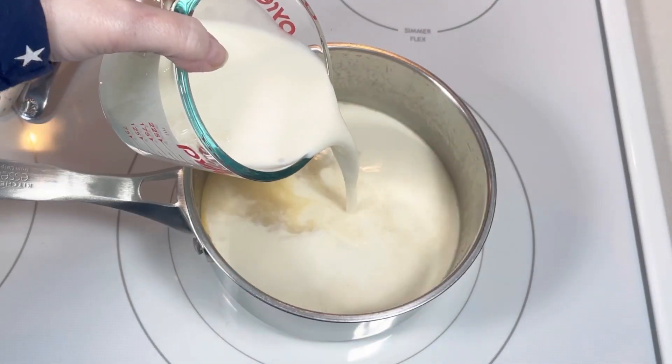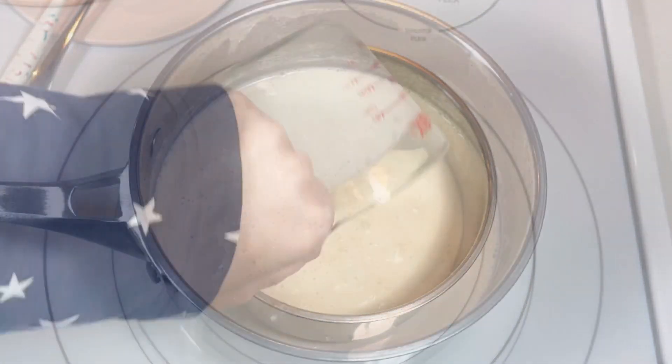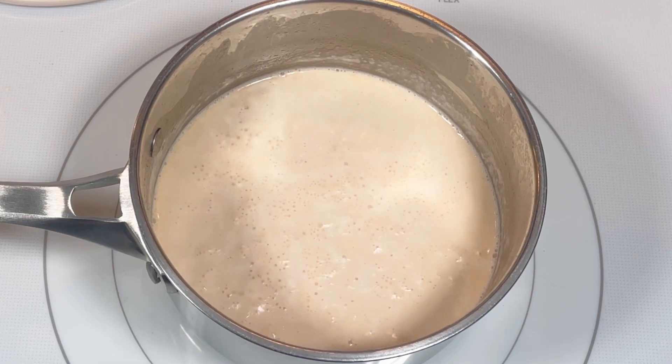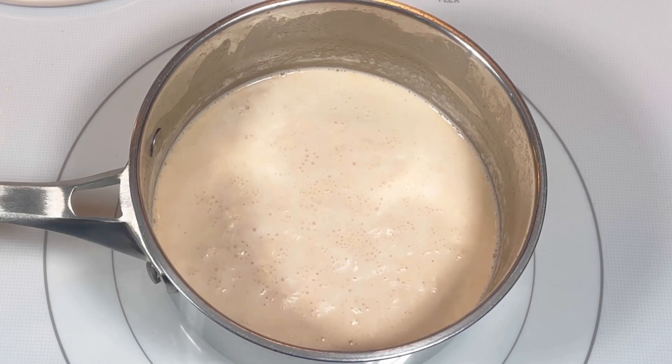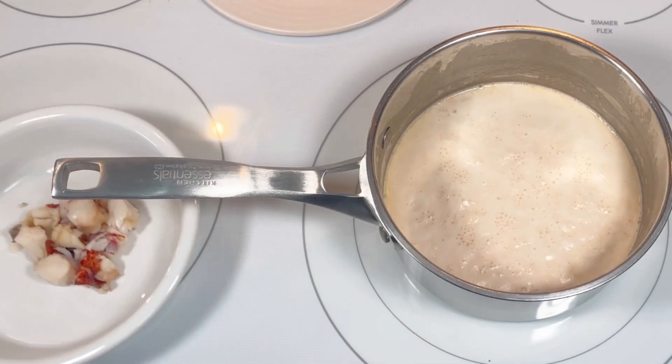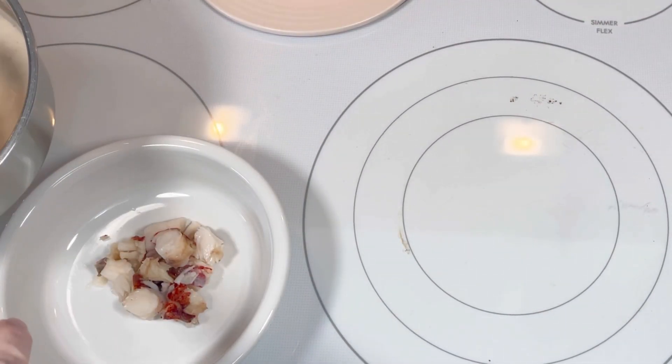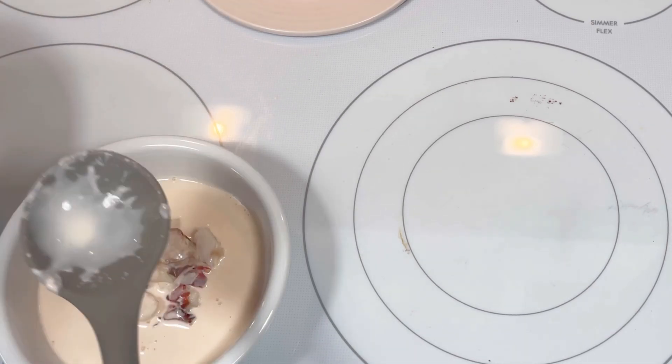Then I added a 16-ounce container of heavy cream and allowed the mixture to come to a gentle boil. After that, it's ready to serve. This made two large servings, each containing half of the lobster meat, which I roughly chopped.